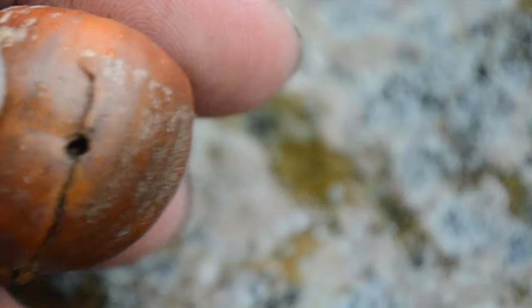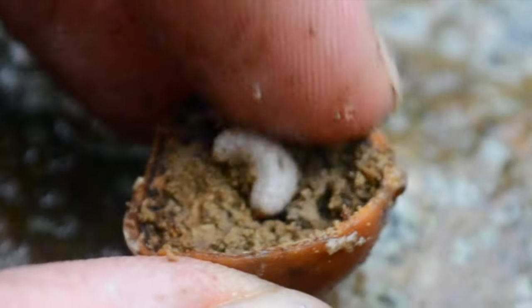If the shell has a hole in it, most likely there's going to be a worm inside. I'm just going to throw these ones away.